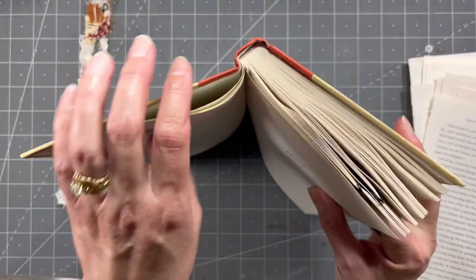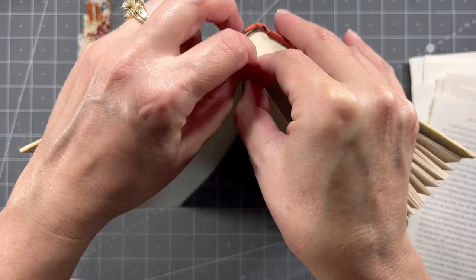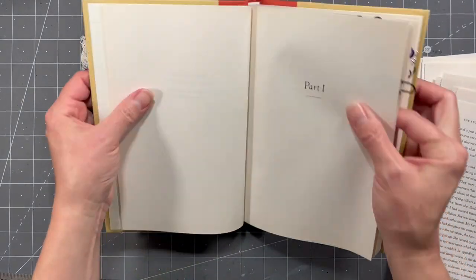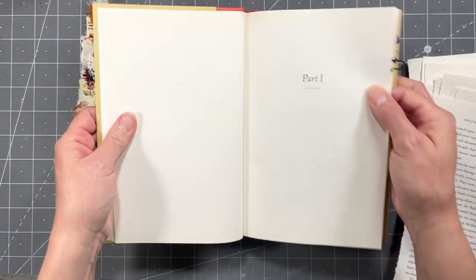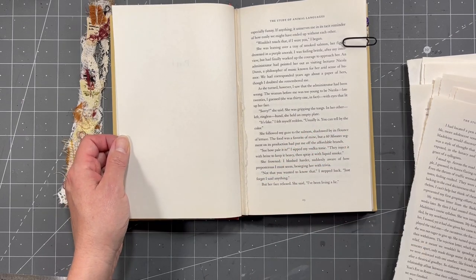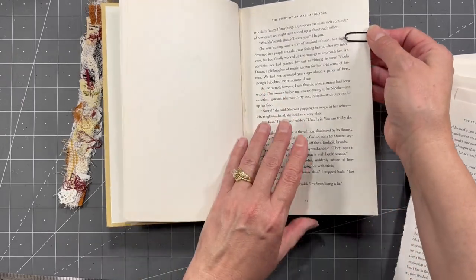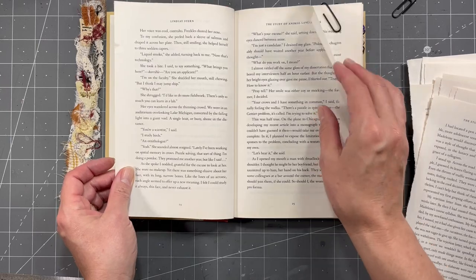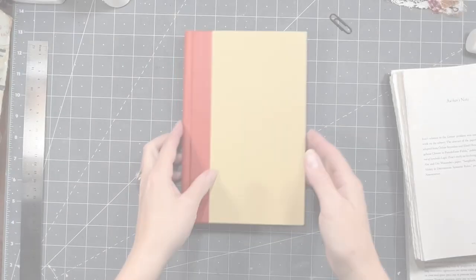I will be gluing these two pages together, and I know there's a bit of stuff back here, but once it's glued and all that, it just doesn't really bother me. But if that bothers you, then you're going to have to find the kind of book with the sewn-in signatures. I'm just trying to trick it into thinking the pages are still there. So then I have one, two, and then I'm going to start tearing again — I will be back when I'm done.